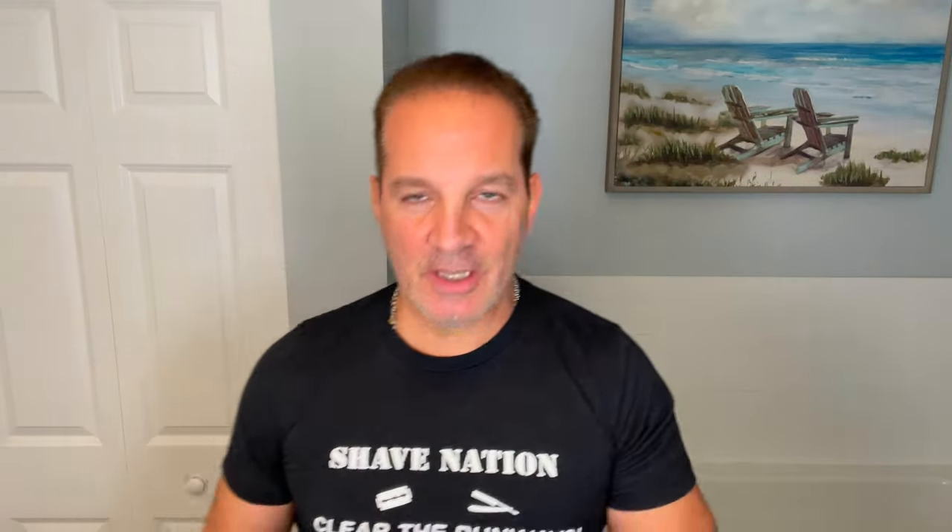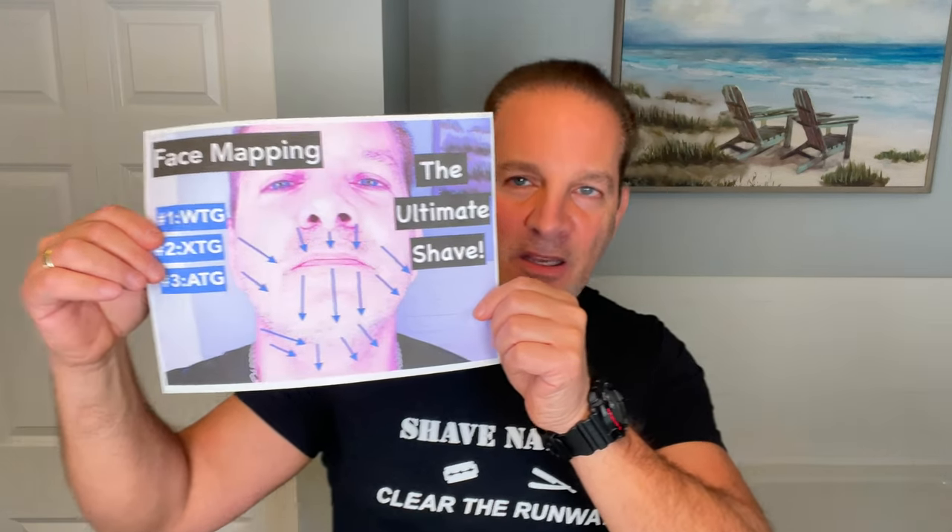I hope this video helps you map out your face — let it grow out a little bit, draw a picture, or get yourself a phone picture, zoom in, and draw your arrows on there accordingly. Then you'll know exactly what direction to shave your face for the perfect shave. Please like, comment, subscribe, and share my videos with your friends — over 500 videos on shaving and more. If you want to pick up any shaving items, click down below the video where it says 'show more' or go to ShaveNation.com, enter what you need in the search box, and it'll pop right up. Thank you very much for watching — visit ShaveNation.com for all your shaving supplies. I'm Geofatboy — have a great shave, have a great day!